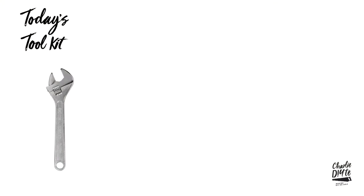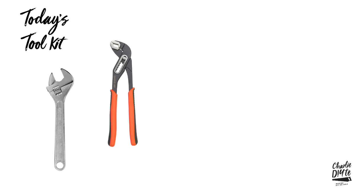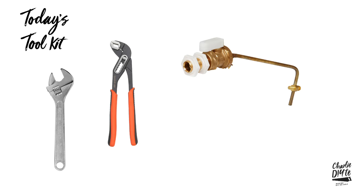Apologies before we start for the avocado green 1970s toilet that features in this video, and for the state of the room - it's one of the last two rooms upstairs in the cottage I haven't started renovating yet. In today's toolkit we've got a 10-inch (250mm) adjustable wrench, a pair of slip joint pliers, a half-inch part two float valve which is a high pressure float valve, and a new ball float to go on the valve.